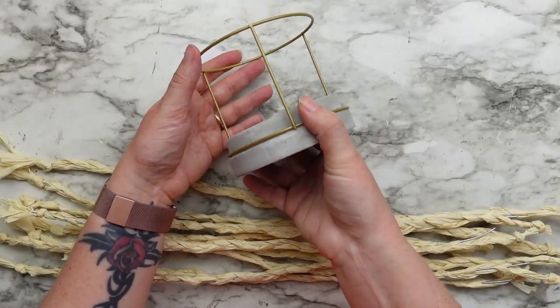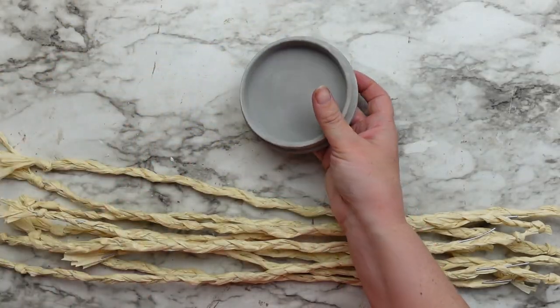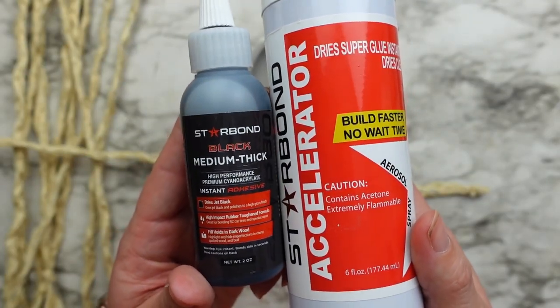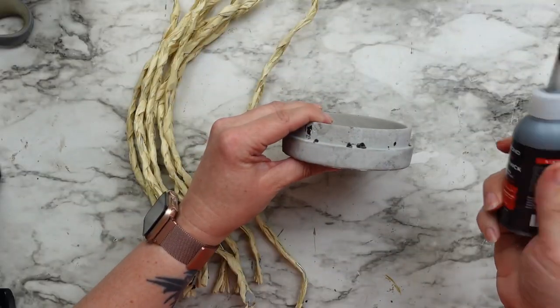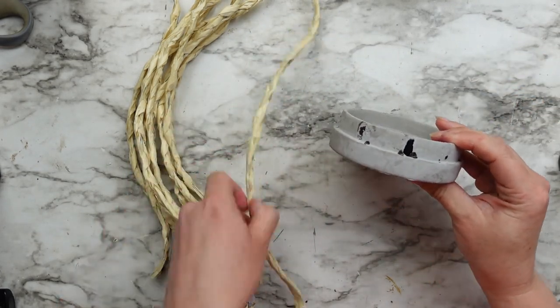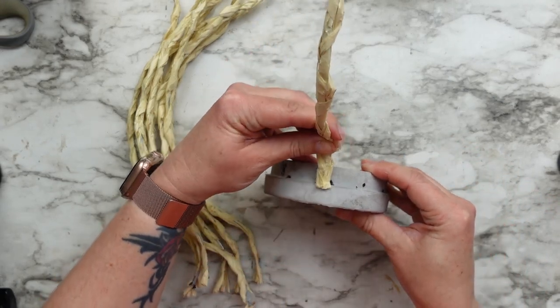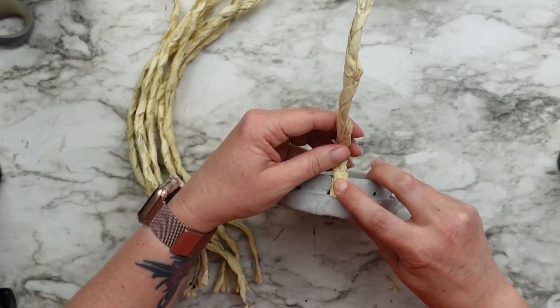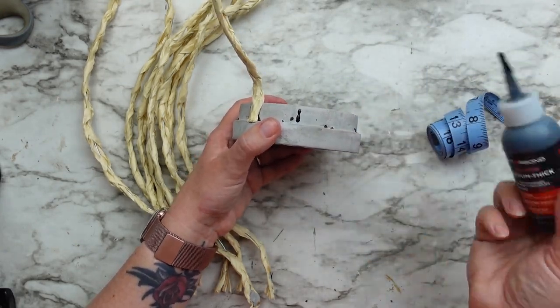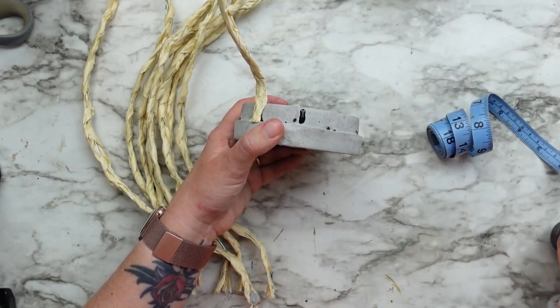Then I'm taking this cement base from a Dollar Tree decor piece and using my Starbond super glue to attach the wired braids to the cement piece. I tried adding the braids before I bent them and that didn't work — they would just pop right off when I started bending. So I took them all off, shaped them how I wanted, and now I'm gluing them back on.